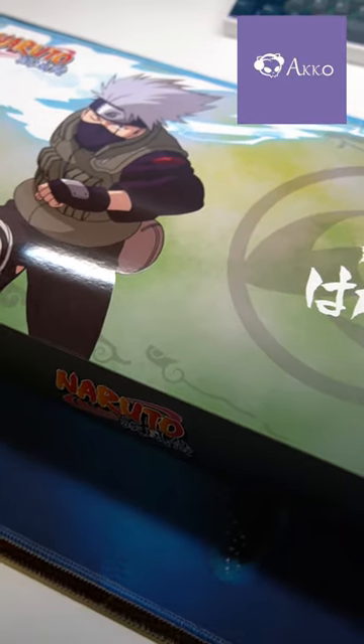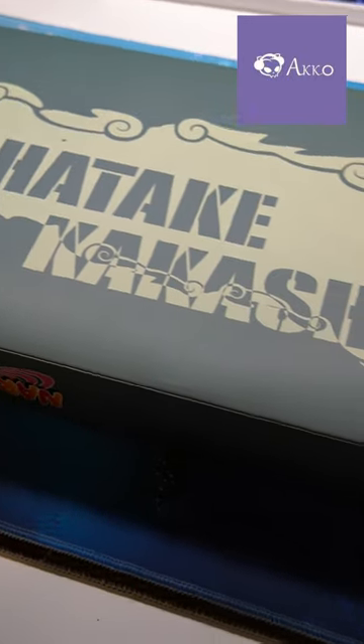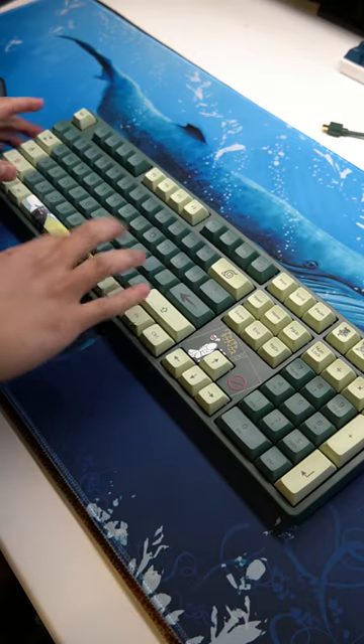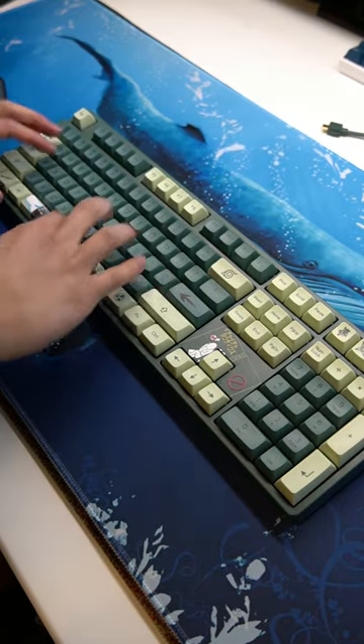Akko sent over a full-size hot-swappable Kakashi theme keyboard. The switches are Akko CS Lavender Purples, a tactile switch. As you can tell, it sounds a little hollow, so let's get to modding.